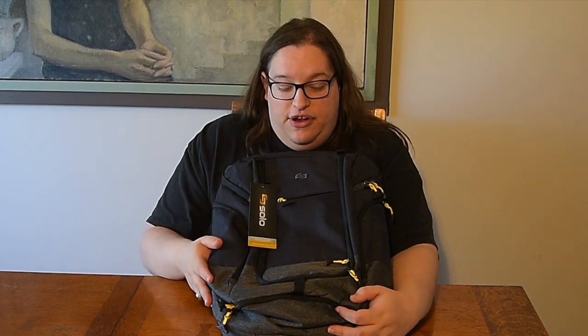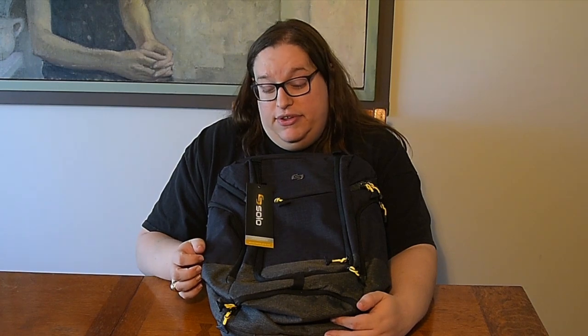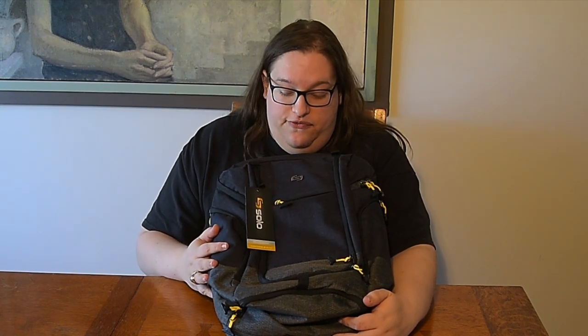What's up y'all? Fiona Fox here from Kitsuga.com with the Solo Velocity Backpack. So if you're like me and you travel a lot, maybe you go to conventions, you're traveling around day to day, you'll probably have a backpack at home. You've probably had it since high school, and it's probably full of all the stuff you take with you every single day. So Solo was kind enough to send me this to replace the backpack I've actually probably had for almost 10 years. We're going to start by going over the features of this backpack.